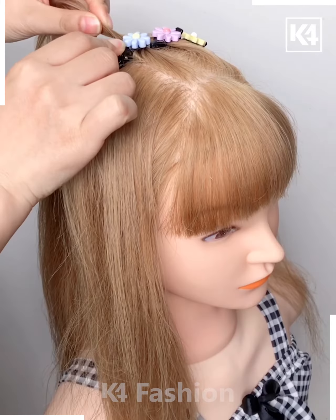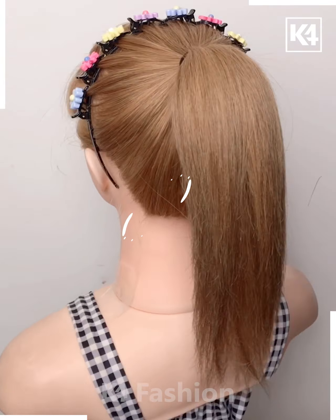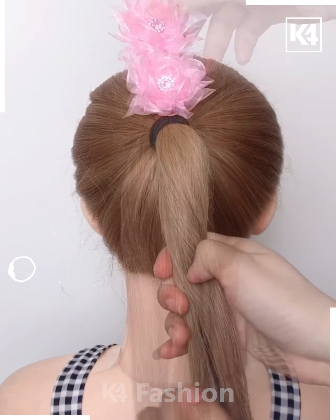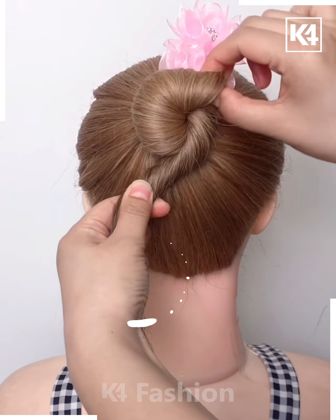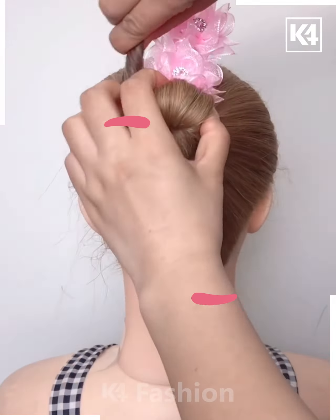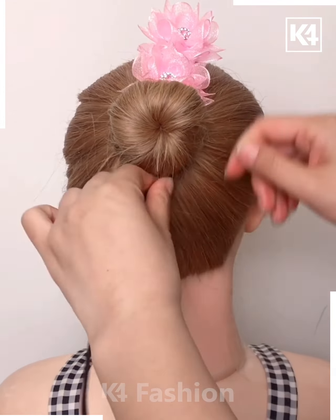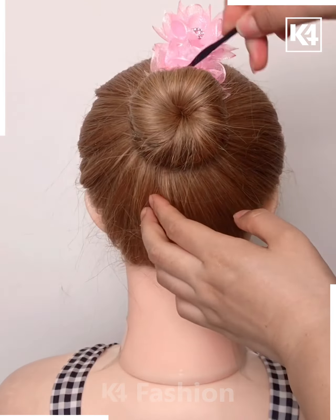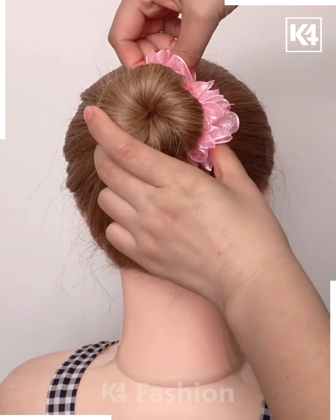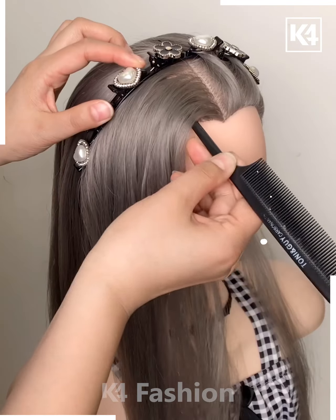Now make some beautiful patterns like this with the help of this type of hair band — this is something amazing. Proceeding further, let's see what this interesting bun looks like. This bun is super amazing — aren't you going to try it out in your college days? You should, because it will grab the attention of your college mates.